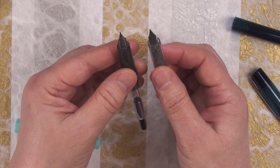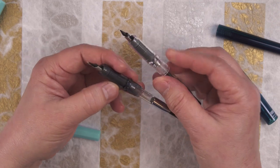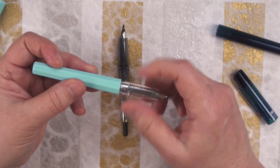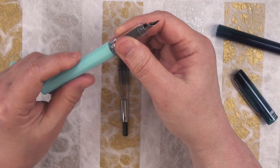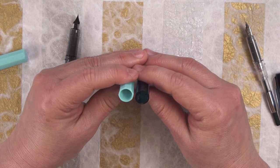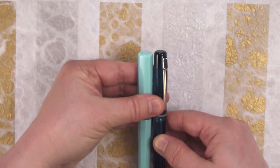Here I'm comparing the section and nibs of the Profonte and Shooting Star, and they're exactly the same — so much so that I can take the section from the Profonte and screw it into the barrel of the Shooting Star, put the cap on, and it all fits fine. Compared to the barrel of the Profonte, you can see that the Shooting Star has a little bit thicker barrel. They're almost exactly the same height; the Shooting Star just looks girthier because the plastic is thicker.